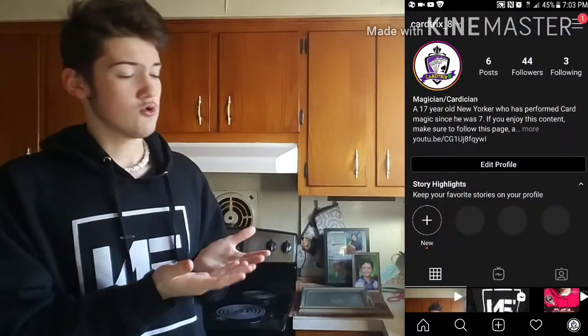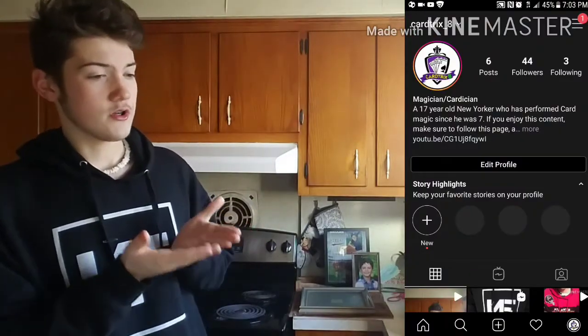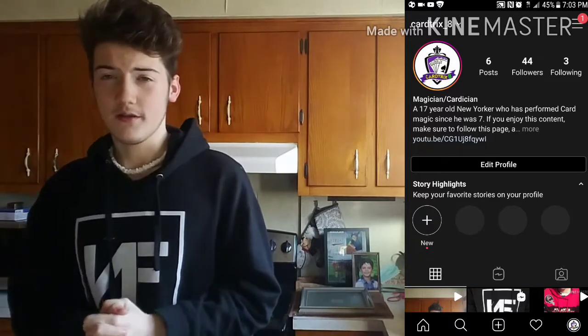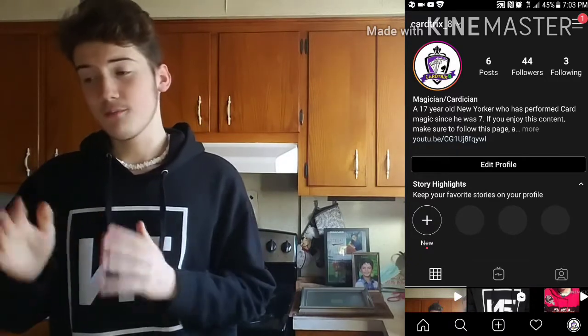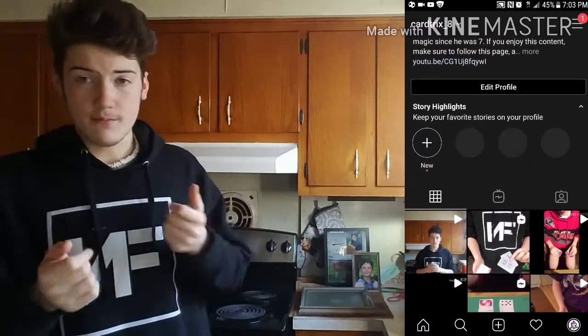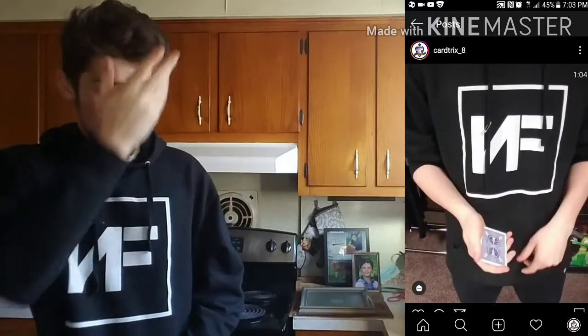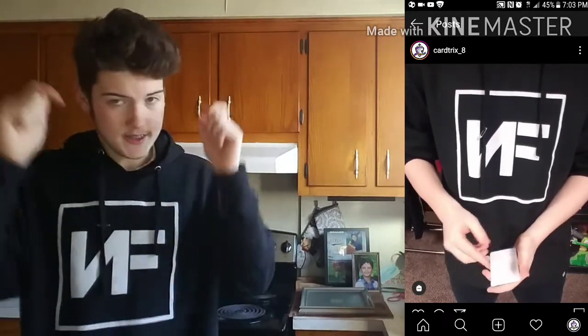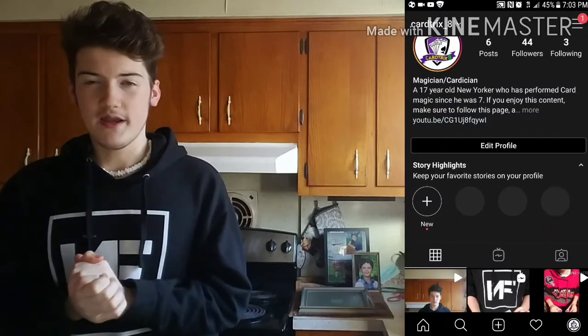Before we do, I want to share something really cool with you guys. I recently created a brand new Instagram account for my card magic — card tricks underscore eight. Over there I am posting exclusive magic content that you will never see on this channel, as well as some performances that will get taught on the channel in the future. For example, the trick you're learning today — I posted a clip of this on my Instagram a few days ago. So if you want to get some bonus magic content and see performances before anyone else, go ahead and follow me.